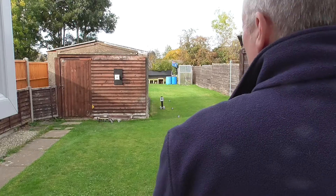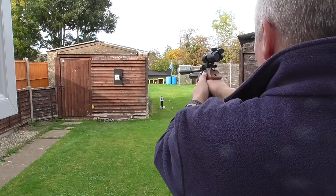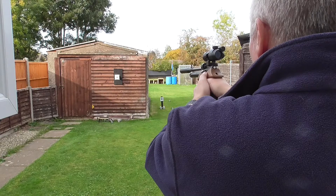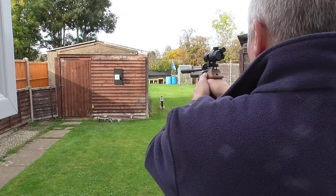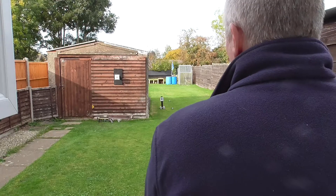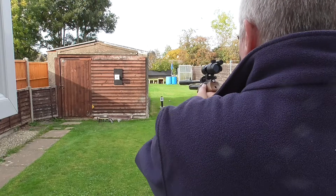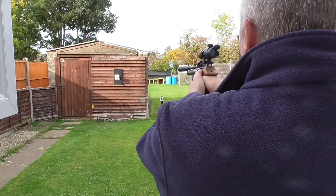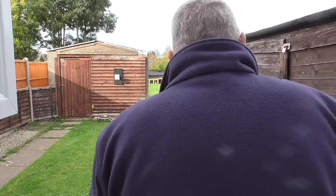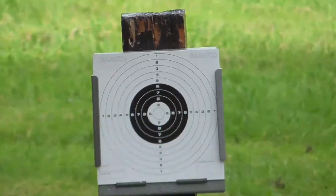That was neat. That's the 7-shot magazine done. So what we'll do now, we'll zoom in on 12.5 metres and try that again. See how we do.